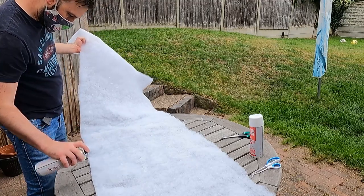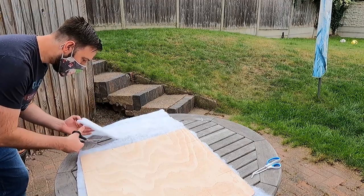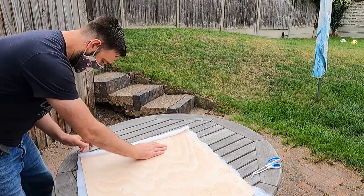And of course folks, when working with solvents don't forget to wear your face masks — they're scientifically proven to offer more protection, and because I'm telling you this on YouTube it must be true.